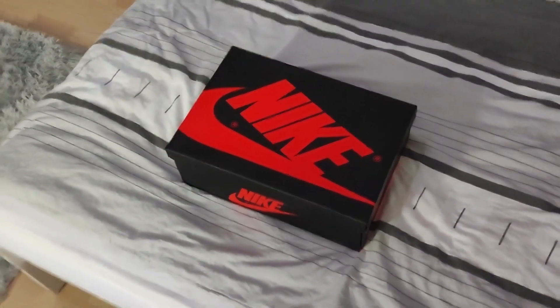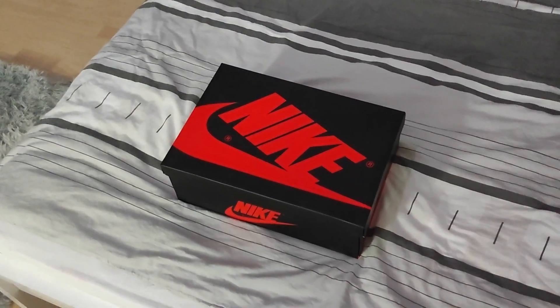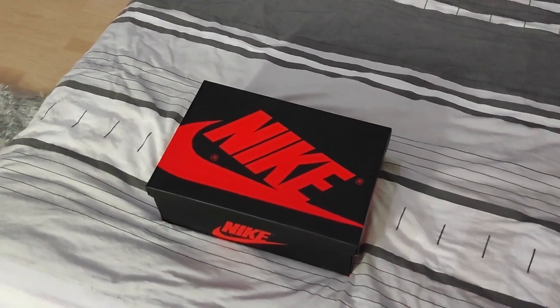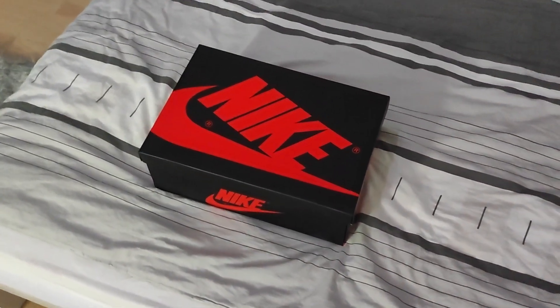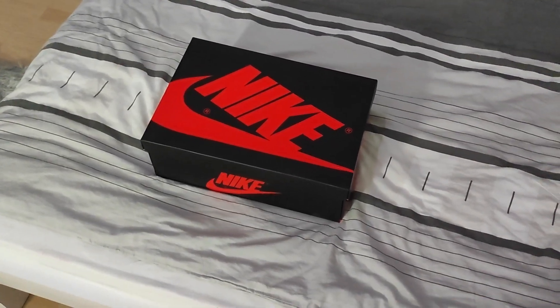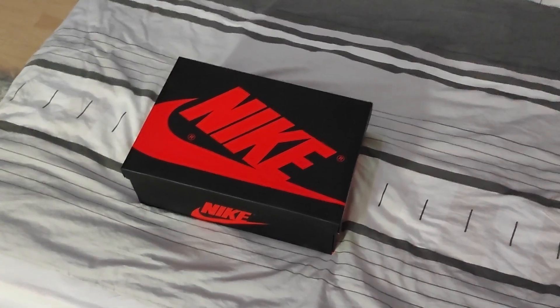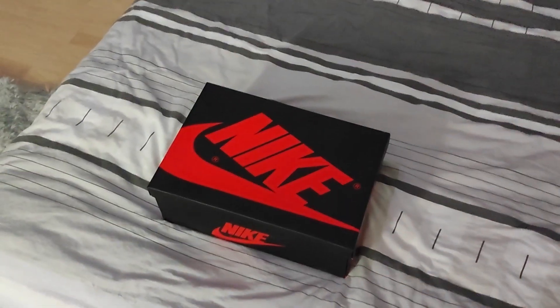Yo, what's up you guys, welcome back to another video! Today we will be unboxing and reviewing this pair of Jordan 1 Mochas from Jesus. By the way, if the lighting and sound in this video is a bit weird, I'm recording this late at night and it's raining outside, but I'll try my best to keep everything normal. Now let's get straight to the unboxing and review.